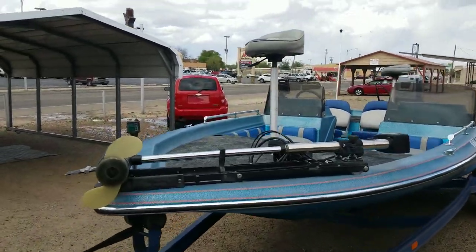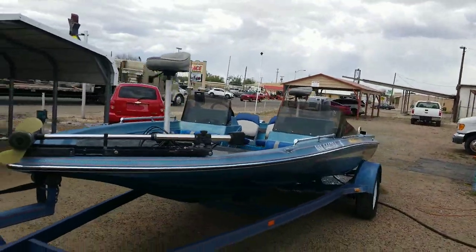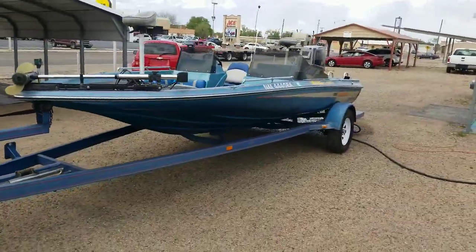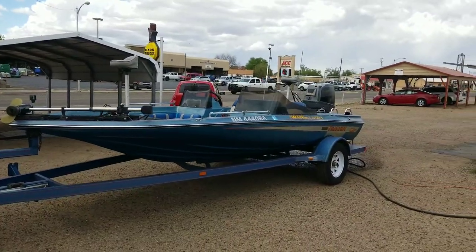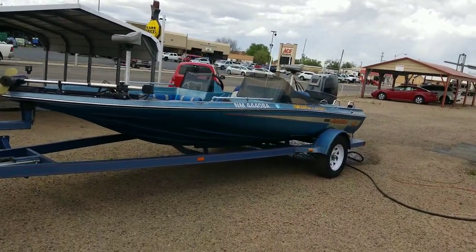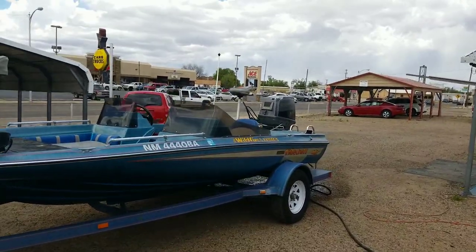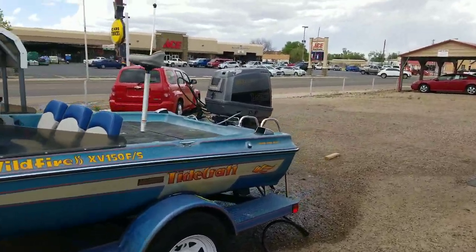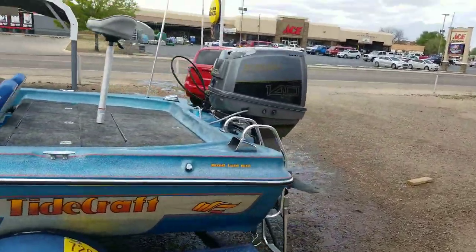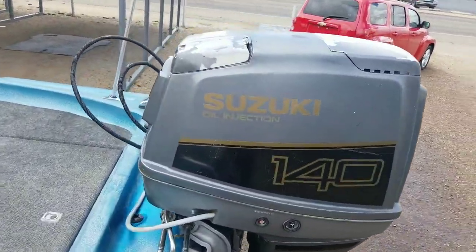Today we'd like to show everybody a 1991 Hydecraft Wildfire 150 Fishing Ski. It has a 1992 140 horsepower Suzuki DT140 gasoline two-stroke outboard. There's a little bit of paint flaking on the cowling.